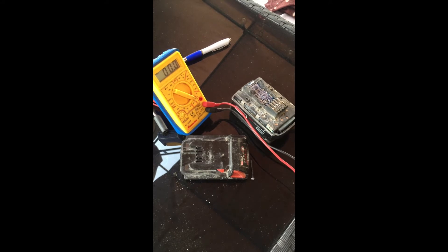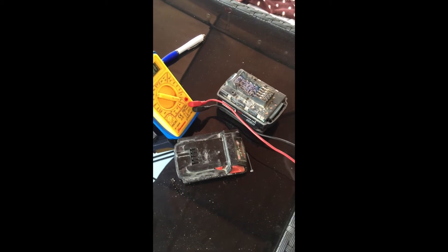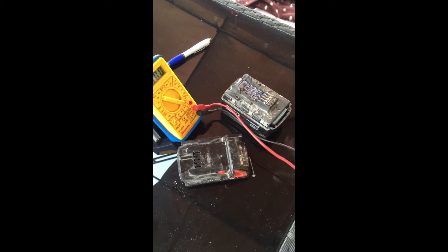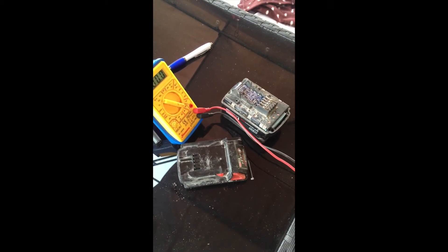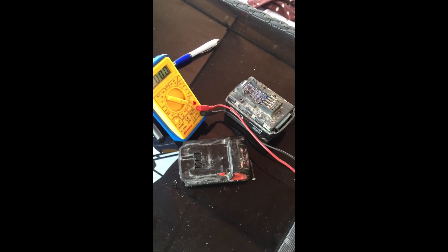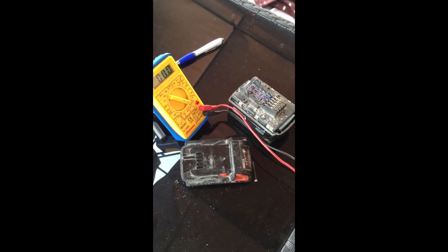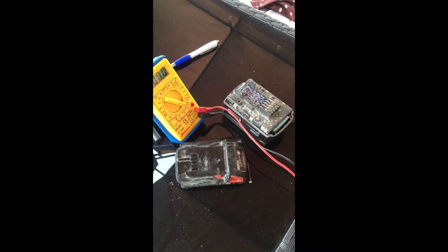I took the battery apart with the cells out, and one of the cells was reading 1.6 volts while the others were at 4 volts. So what I did was charge the low cell up to 3.84 volts to match the others, but it still didn't do anything.